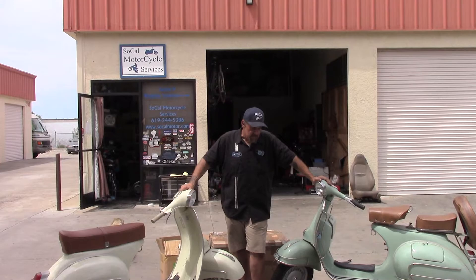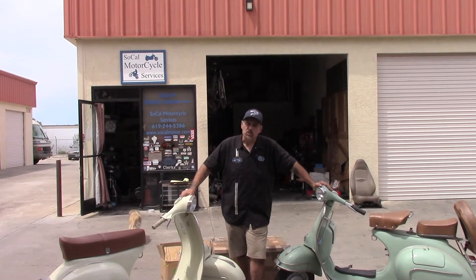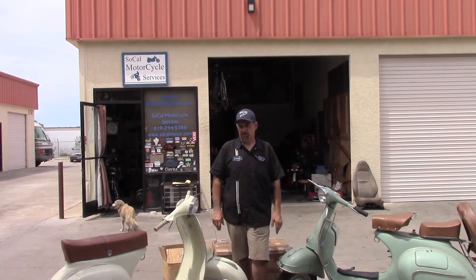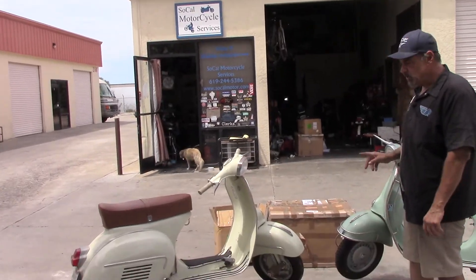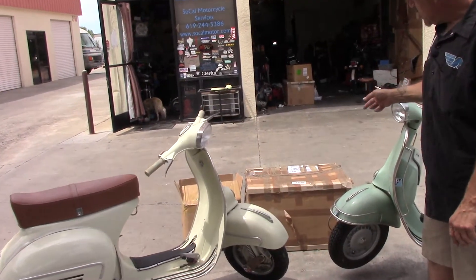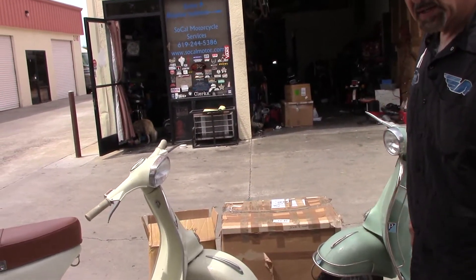So he contacted a company in the UK called Retrospective Scooters, and they shipped him two kits. The kits come in boxes like this. You'll receive the big box and a small box, but we'll go into that in a minute.